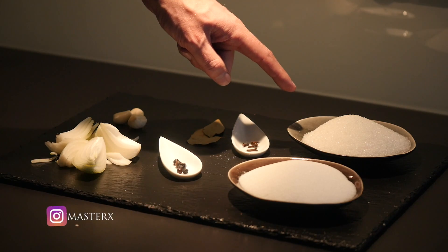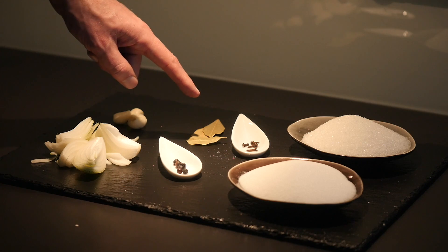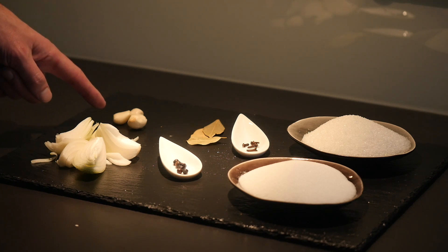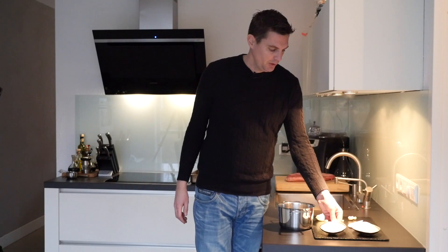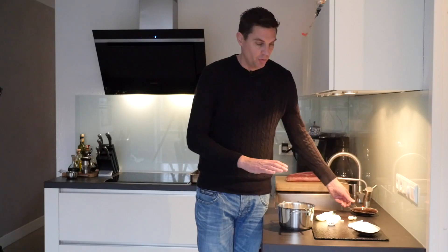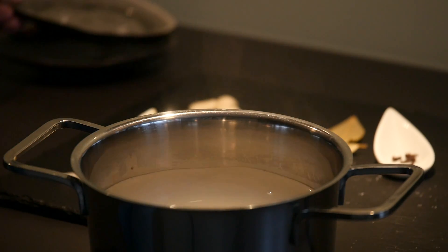1 cup of sugar, 5 juniper berries, 4 cloves, 3 bay leaves, an onion, and 3 garlic cloves. We'll put these ingredients in water — about a liter, which is a fourth of a gallon.